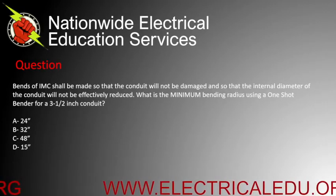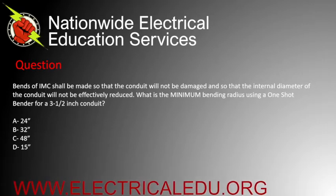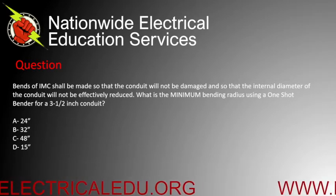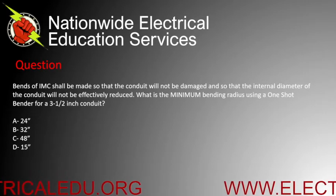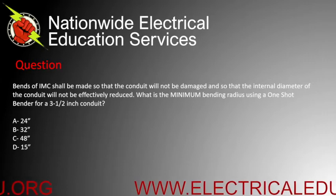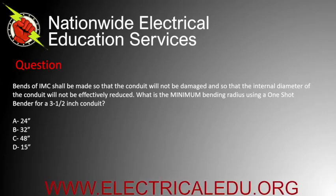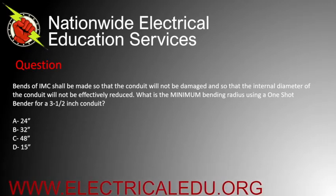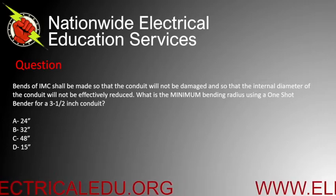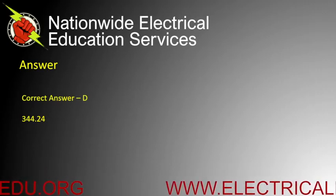Bends of IMC shall be made so that the conduit will not be damaged and so that the internal diameter will not be effectively reduced. What is the minimum bending radius using a one-shot bender for a three and a half inch conduit? Is it A) 24 inches, B) 32 inches, C) 48 inches, or D) 15 inches? Correct answer is D.